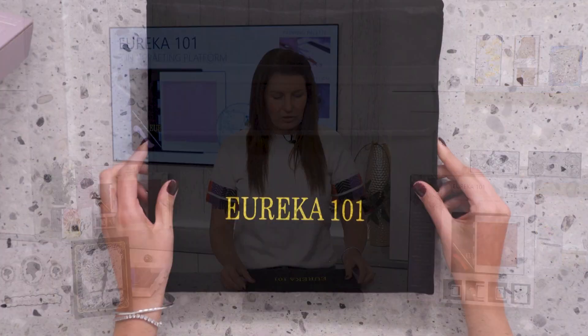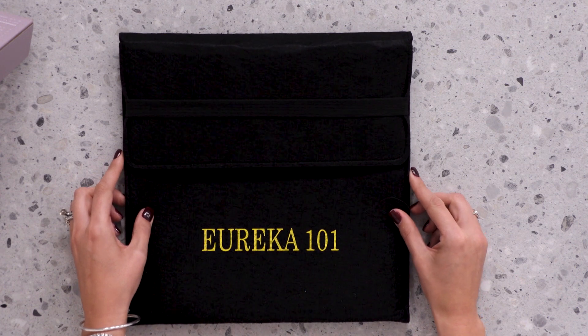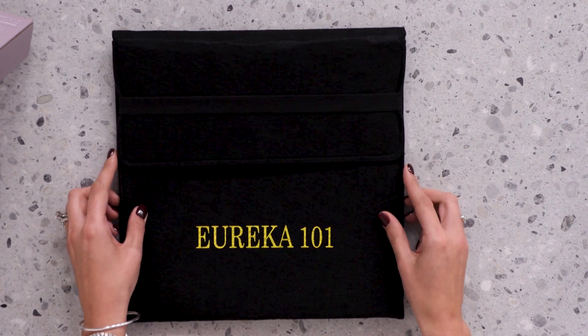The first item that comes within your box when you get it home is this gorgeous clutch bag. This is a 12 by 12 clutch bag - it has the elasticated top so you're never going to have any problems looking after your tool.